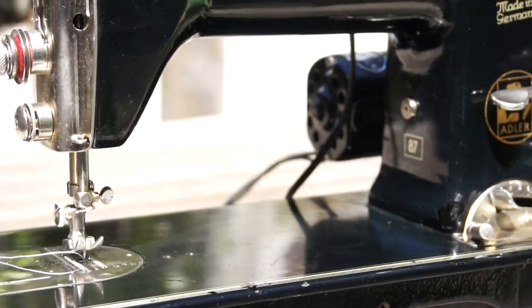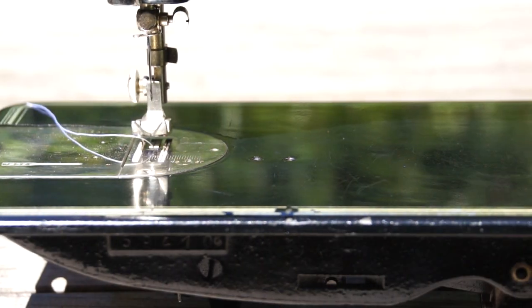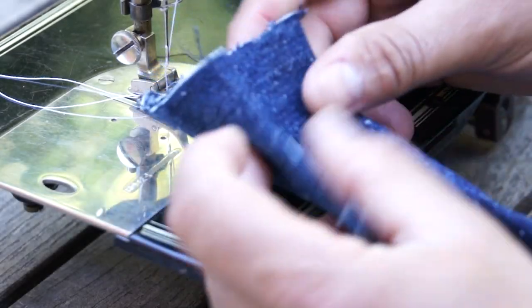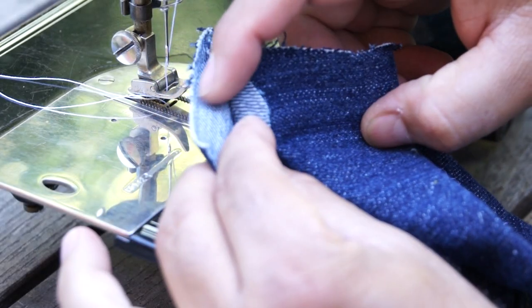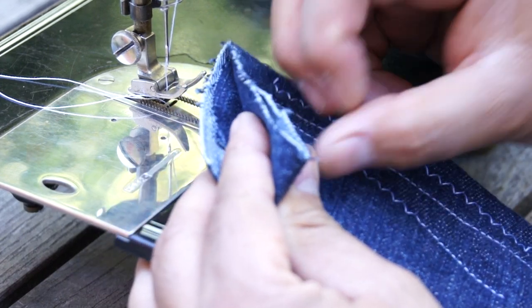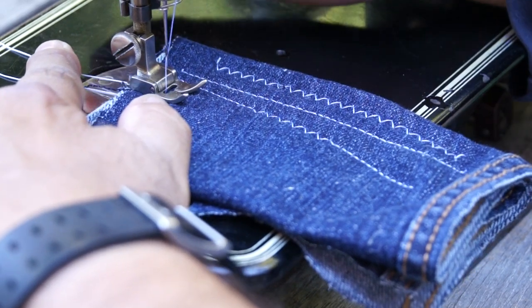You're looking at an Adler 87 — these were built in Germany in the mid-30s, a very strong machine. It's comparable to a Faf 130 and does straight and zigzag stitching. We're going to do this demo with four layers of denim, and we'll start with a zigzag stitch.